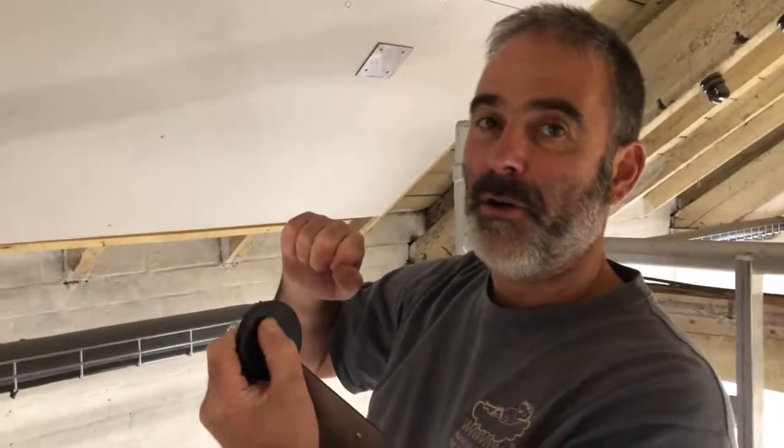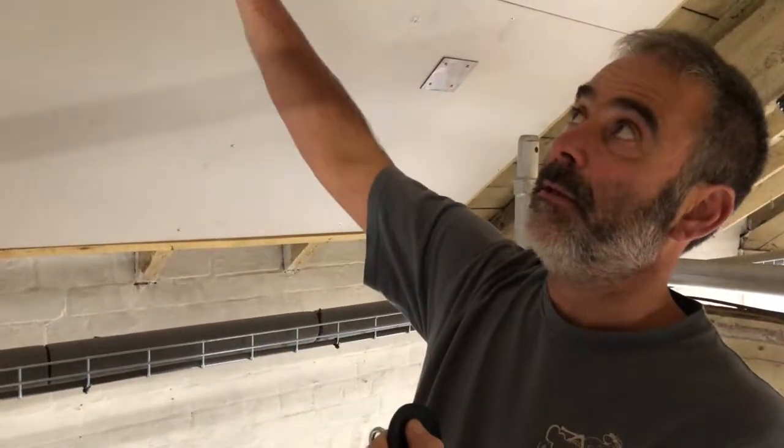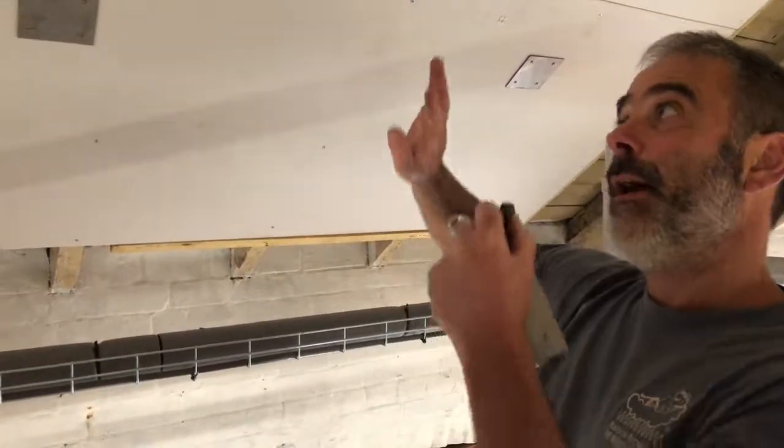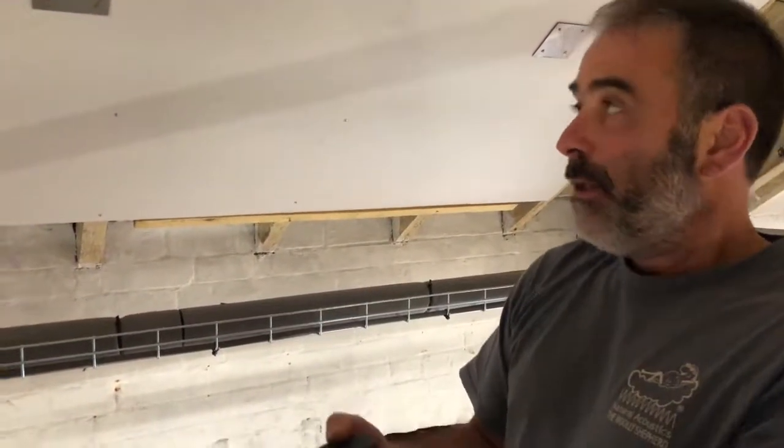The same thing applies with your wall board once it's mounted — it won't pull directly off, but if you grab hold of a corner or an edge you can peel it off. So you have the ability to take the product down, decorate, do whatever you need to do, and put it back up again.